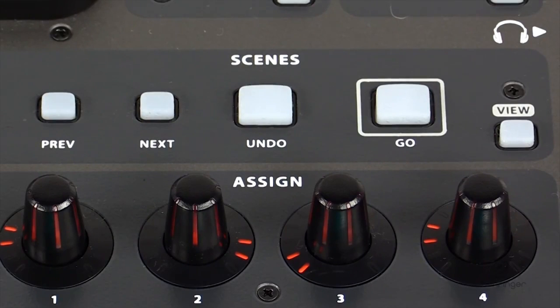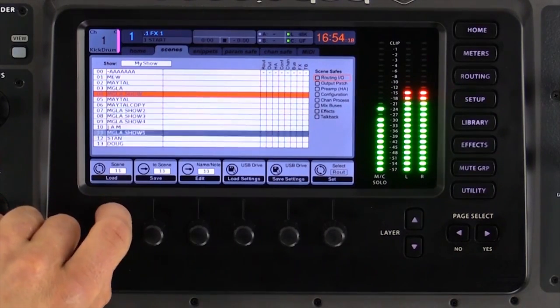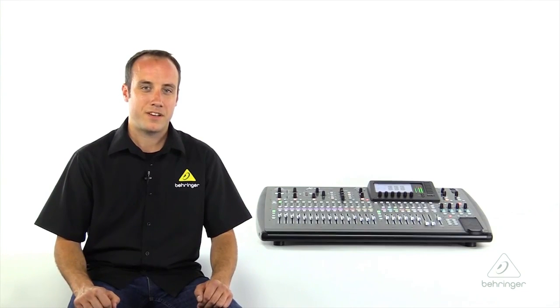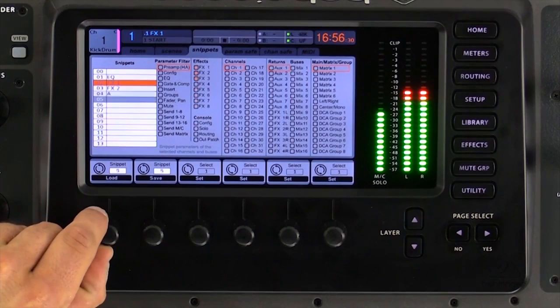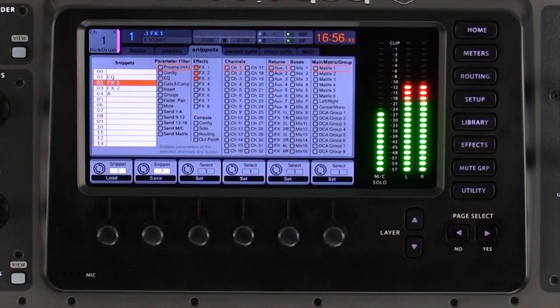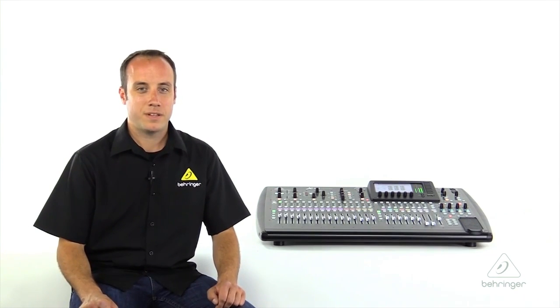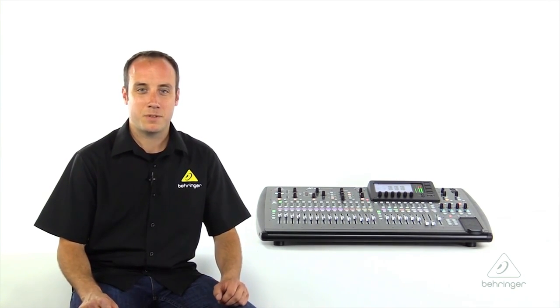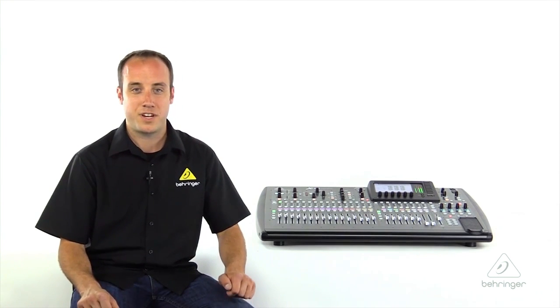Next, we'll find the dedicated controls for the X32's scene management system. The X32 features 100 scenes, which are full snapshots of the console. It also allows you to save up to 100 snippets, which are like miniature scenes for a specific parameter — maybe a channel strip or effects plug-in. Using scenes and snippets together, you can create up to 500 cues, giving you lots of great options for programming the console for theatrical productions, festivals, or any other events where a lot of changes are happening.